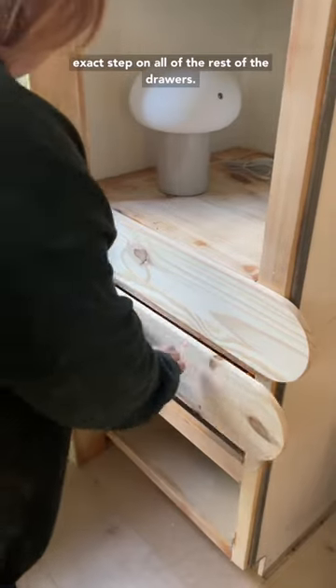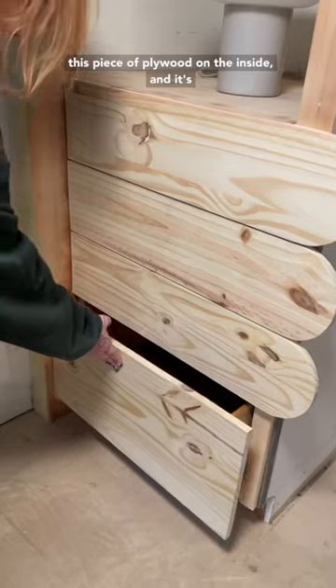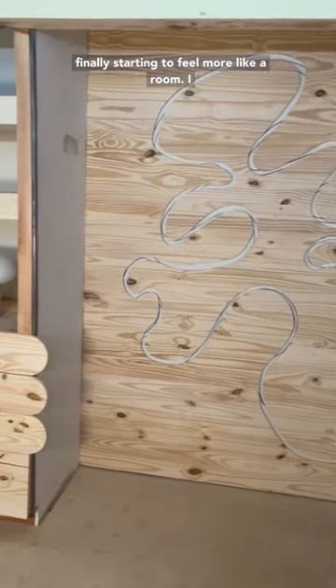Then I just repeated the same exact steps on all of the rest of the drawers. The bottom one needs a lot of extra help, so I added a piece of plywood on the inside. It's finally starting to feel more like a room — I can't wait to paint.